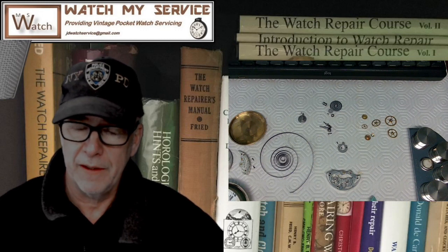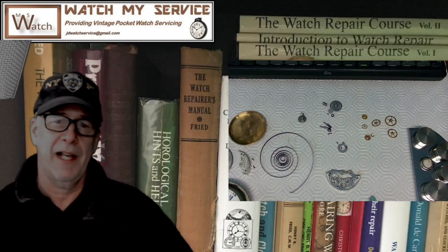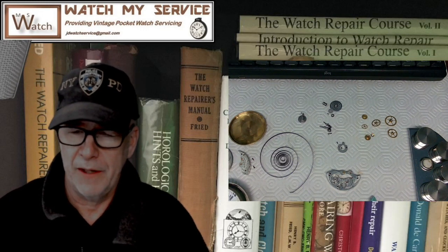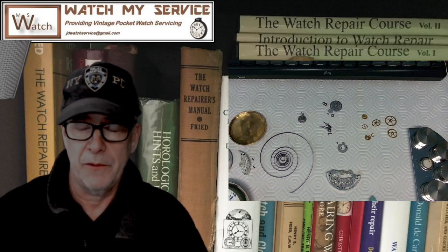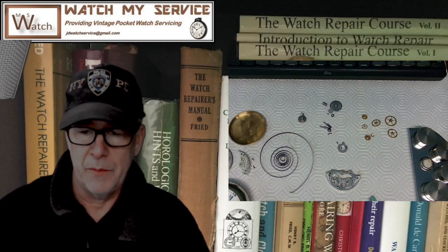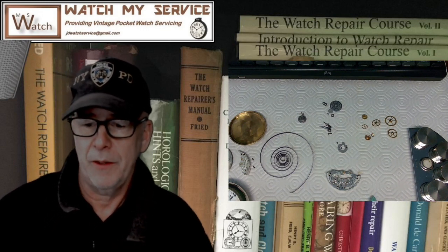I was thinking of doing a live show. I had it booked last night but canceled because I wasn't feeling well. I've got about 7,190 subscribers and I'd like to know if you think it's worth doing a live Q&A. Questions can go beyond watch repair — I work in aerospace, so I can answer questions about that too.